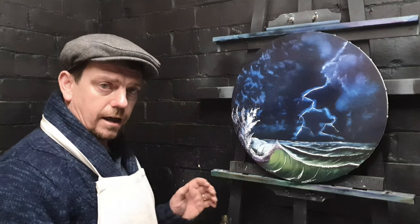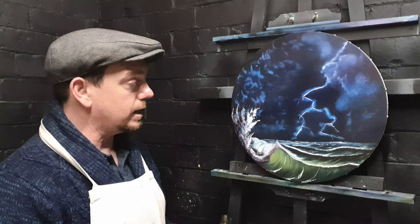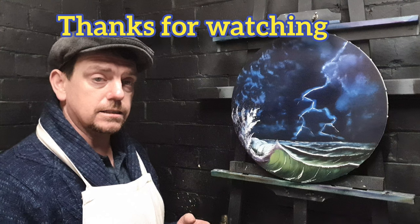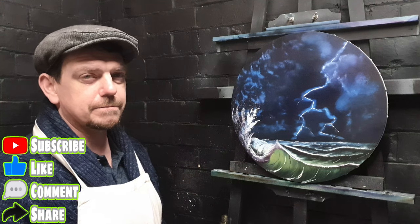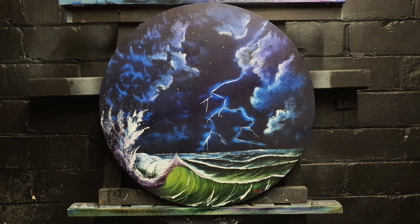Before I pick the palette up and sign it, what I want you to do is just leave me a big thumbs up, leave a comment if you like this one, and let me know what you like to paint. I'll sign this in a second. But until next time, take care of yourself, stay safe, and as always, have a nice and happy day.